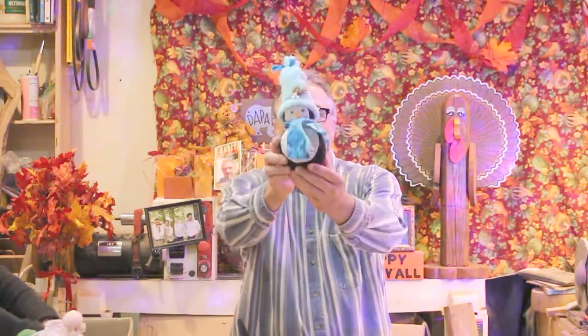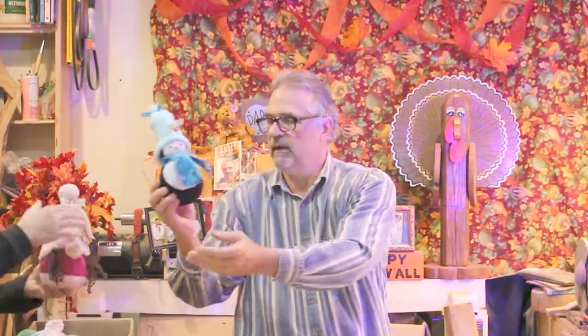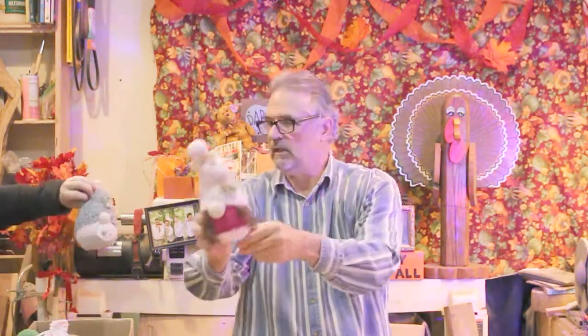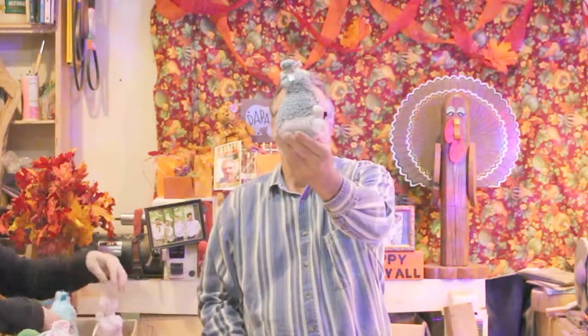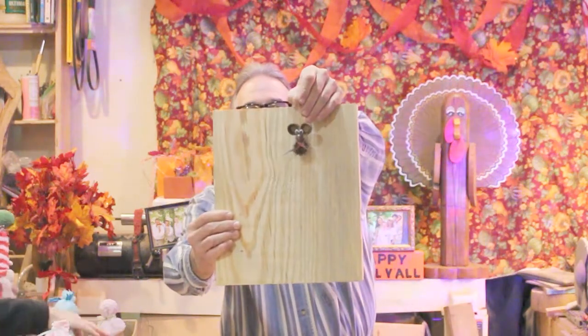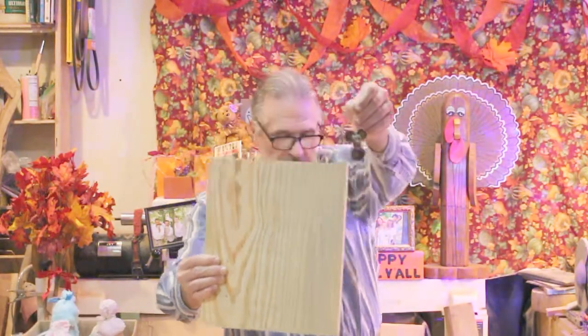Loretta worked on a bunch of things. Her little gnomes — what I call rice people — is probably the biggest thing she's been working on. The Kempster and Dakota have been working on them too, so everybody's kind of been involved. She also made some what I'm calling acorn mice. This little guy right here is adorable — the little acorn mouse.